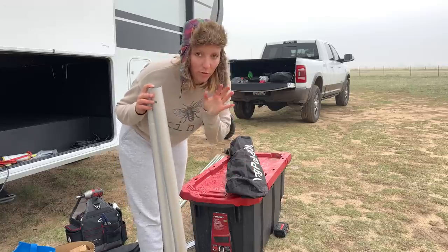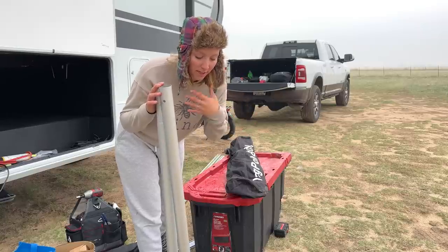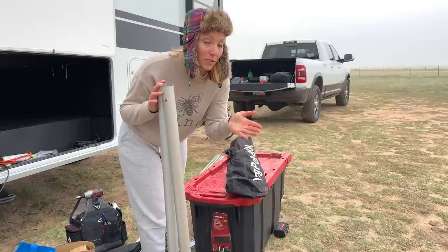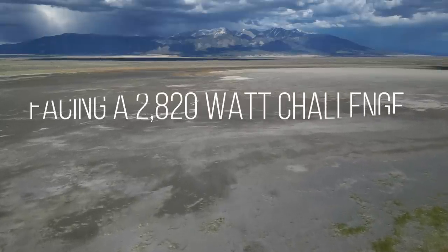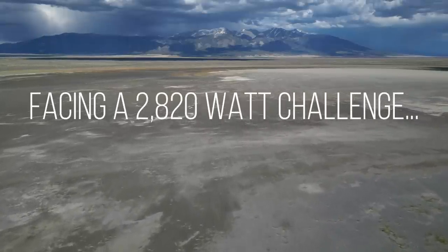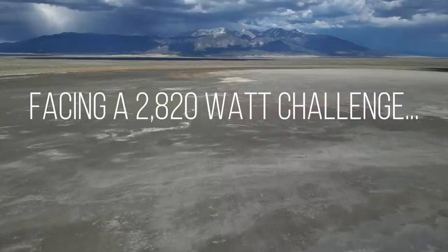I was doing the solar panels and it started raining and now it's hailing. We aren't a channel of how-to's. We're just a channel of this is how we did it. Maybe you learn from that and do it differently. Last week you saw that we traded in our old fifth wheel for a brand new one, but now we're facing the massive challenge of transferring our huge solar system onto a roof that is three feet shorter.